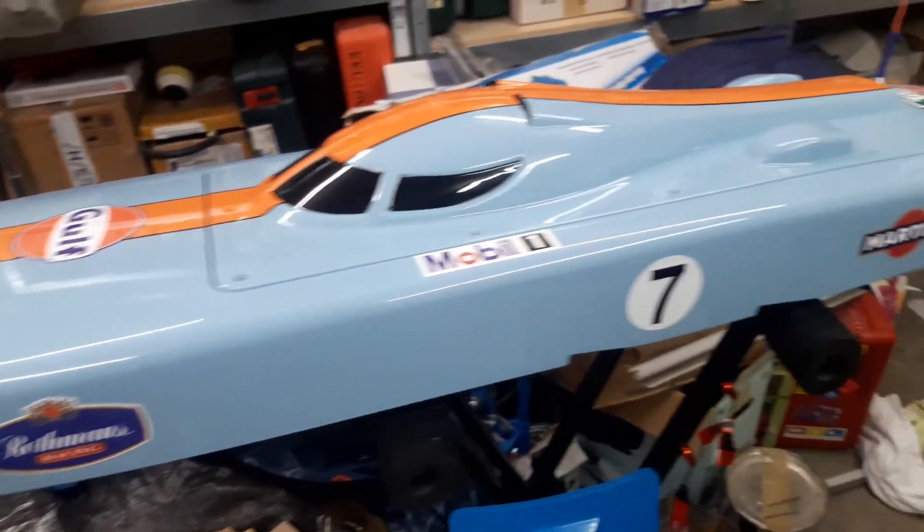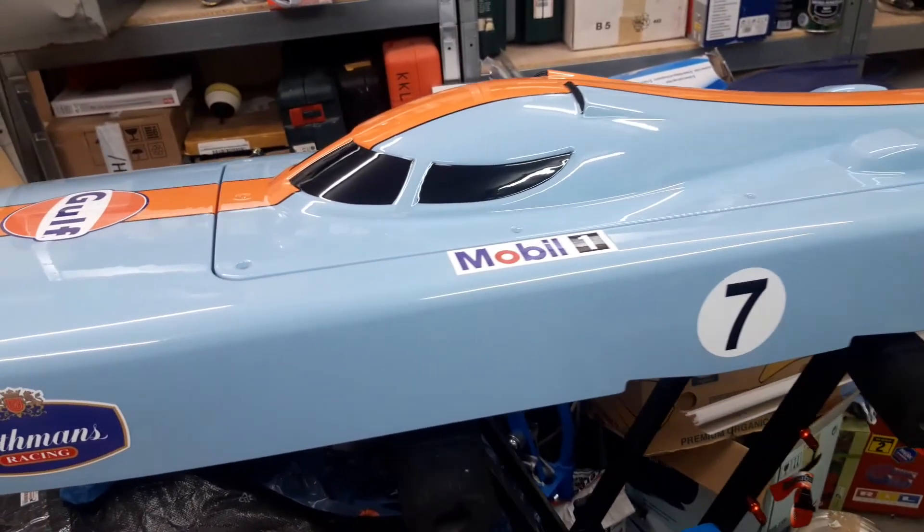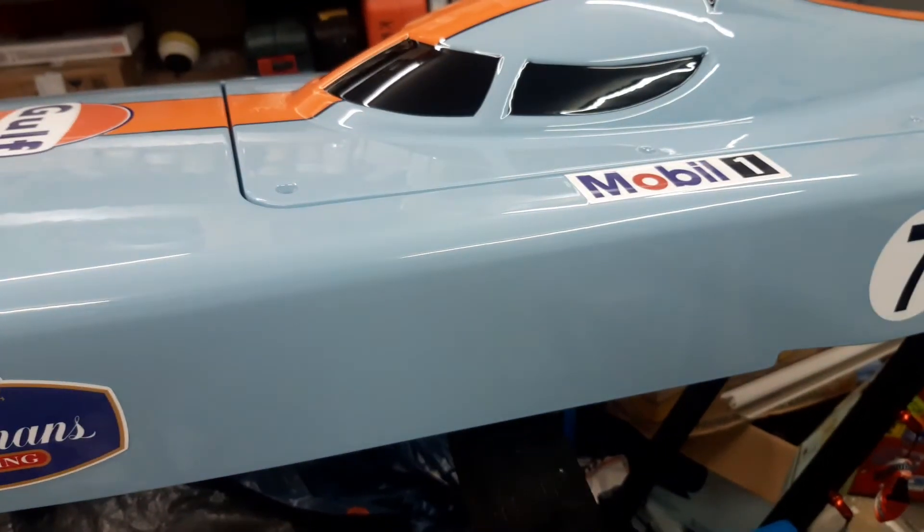Hello friends of fast electric boats. As you can see I have a fountain here. It's a fountain from Kul's custom made, 1 meter 50.